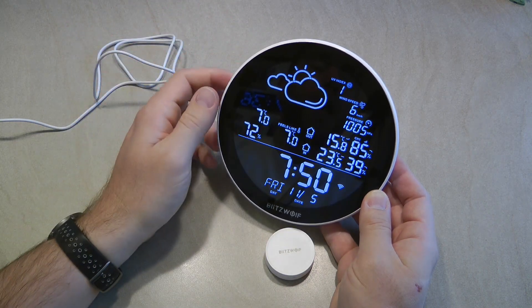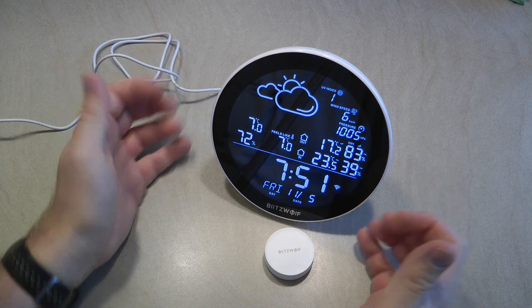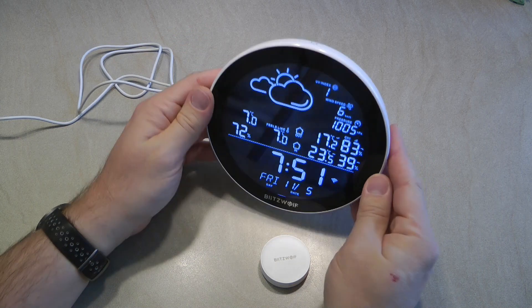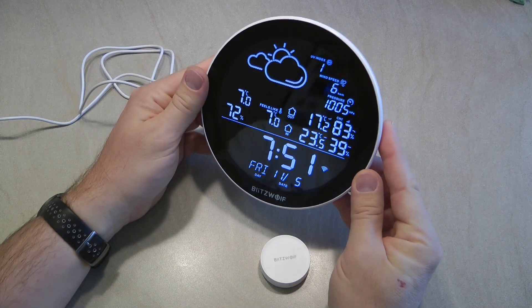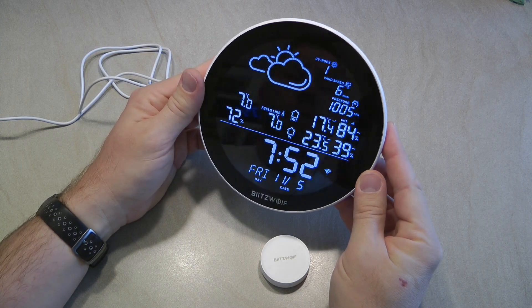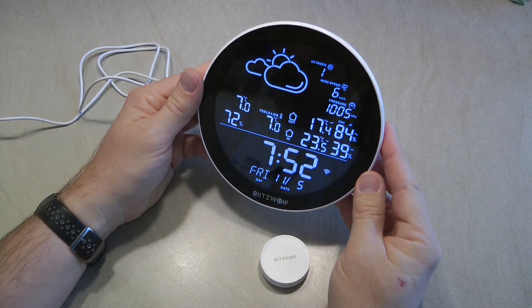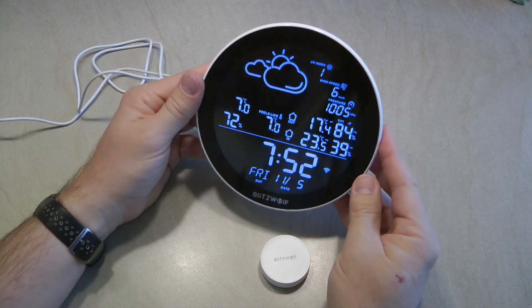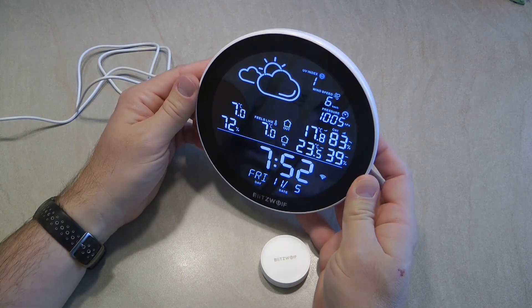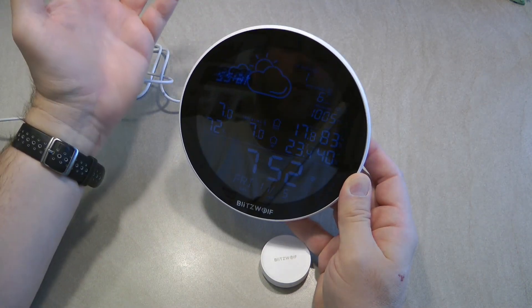Let's have a general look at this device. You are getting basically two different devices — or maybe three if we count the cable. There is this large round inside display unit, which I quite liked when I saw it on Banggood. It's quite large, really easy to read the numbers, and the display is really bright so it's easy to see in a well-lit room. On the top there is a touch button to control the brightness in three different settings.